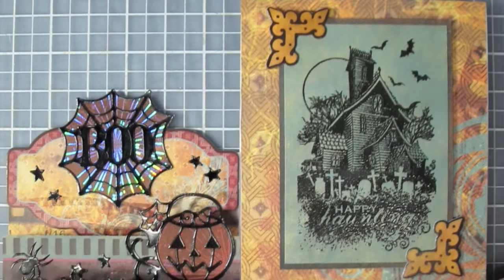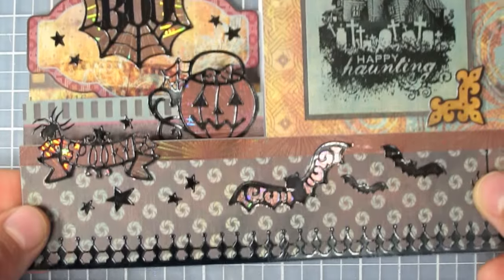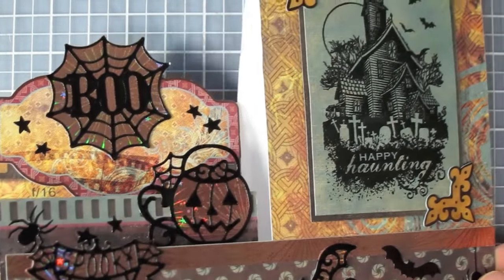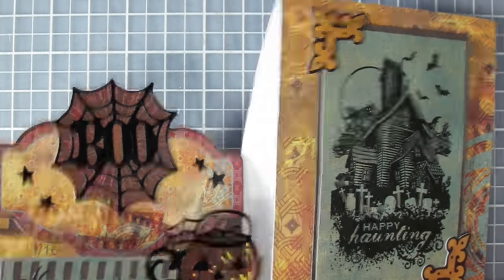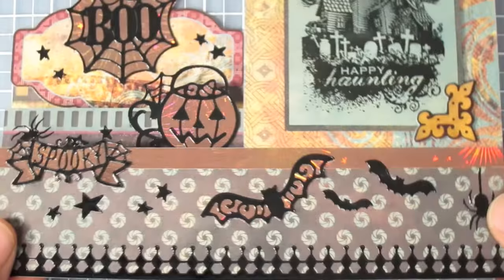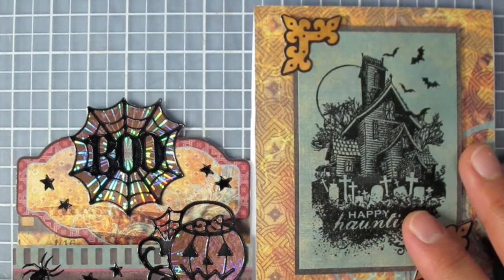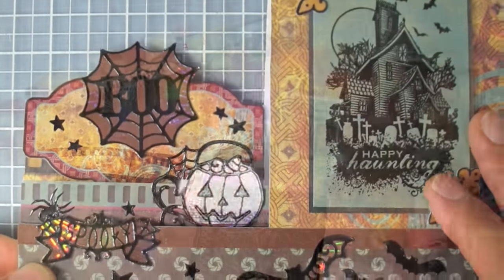Today's card is a Halloween card using a Halloween stamp, some Halloween dazzles, and some darkroom elements. We have from the darkroom collection papers and die cuts, as well as some sparkly paper. So let's take a closer look at the supplies and then we can get started.